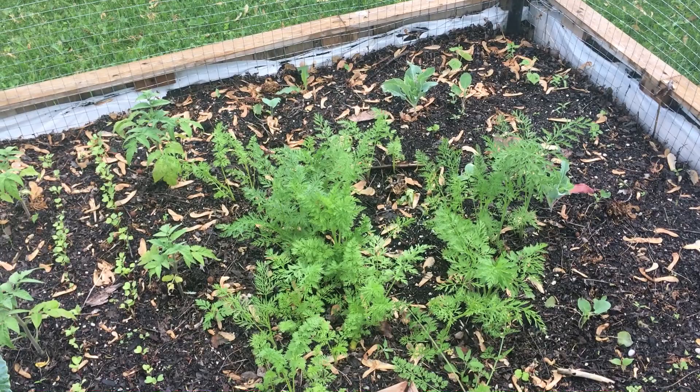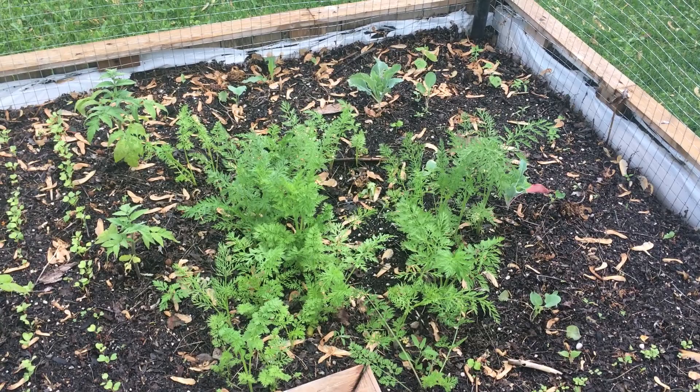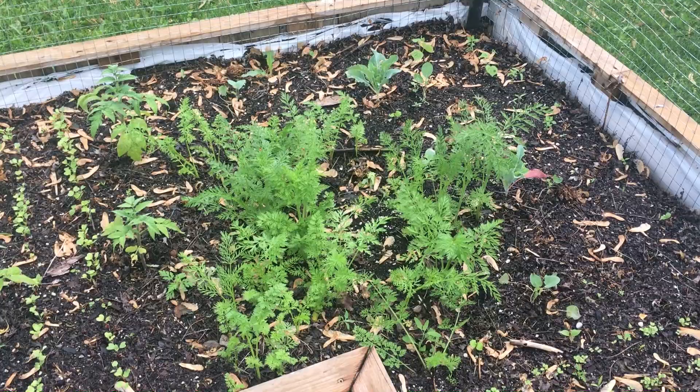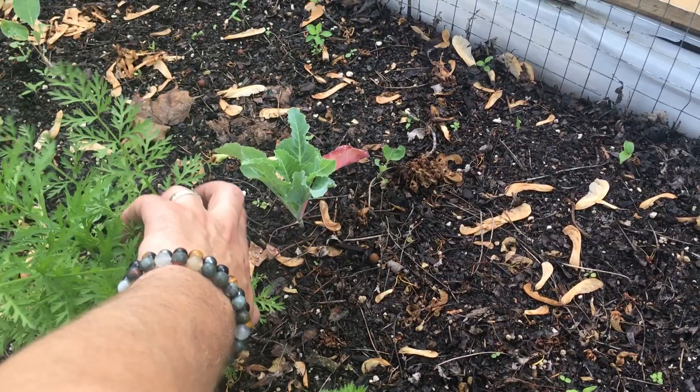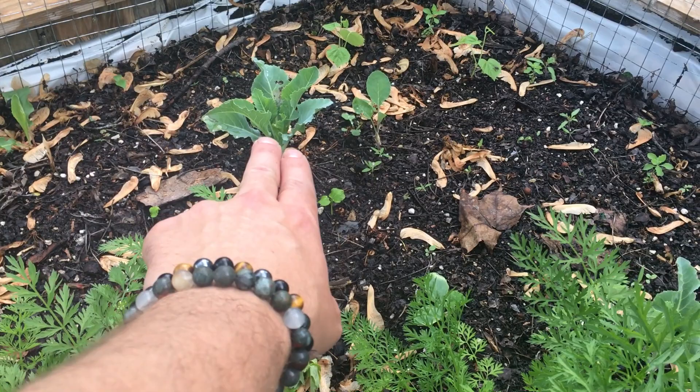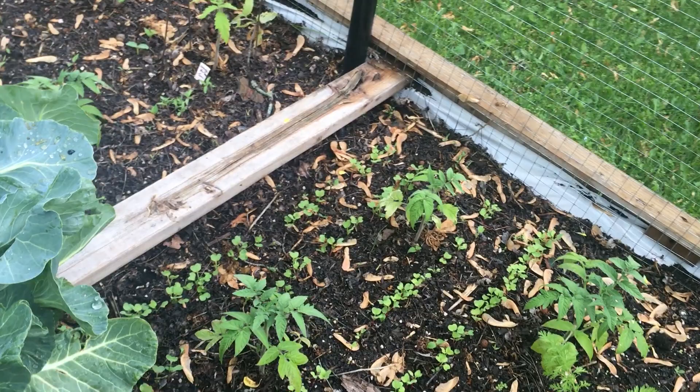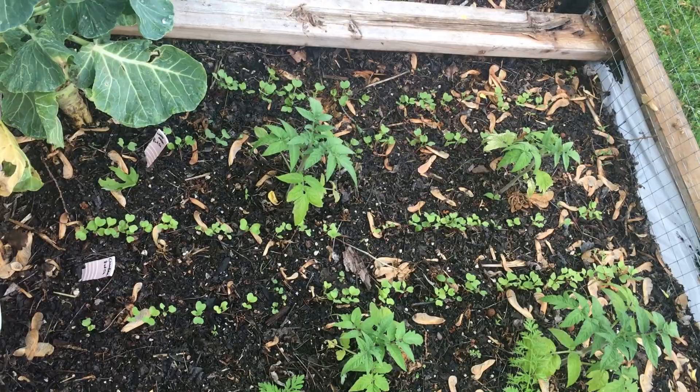This corner is all of our carrots from last year. I didn't have great success germinating carrots last year and the ones that did come up came up late, so I couldn't really harvest them. This year they came back and we're going to get seeds from these as soon as they start to flower. In the back corner we have some cauliflower, and then in the very back those two are cucamelons.